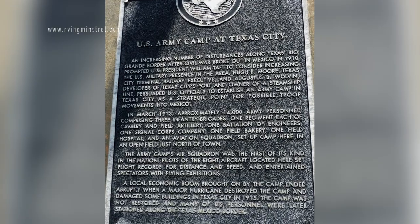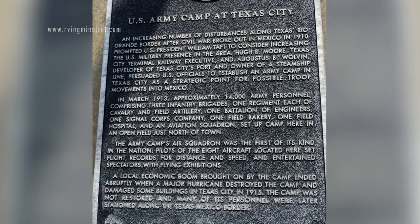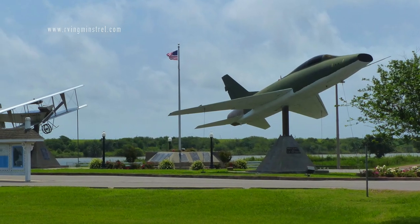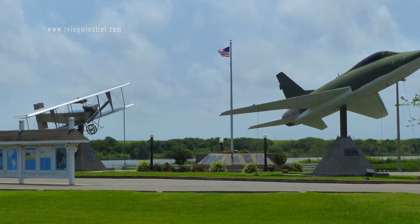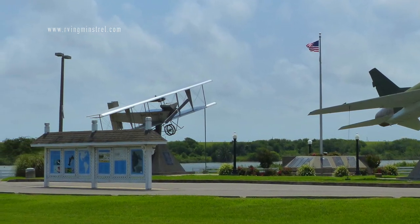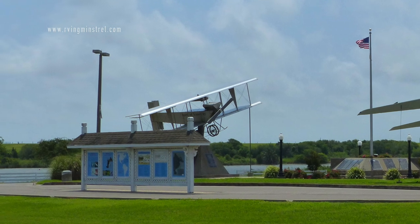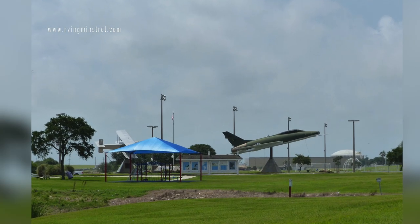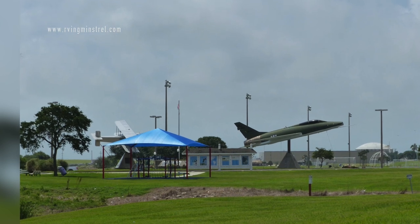And there's information about the U.S. Army Camp at Texas City. They have a few artifacts here. This is one of the entrances into the park. There's also a pavilion in case you wanted to have a party — these are available.